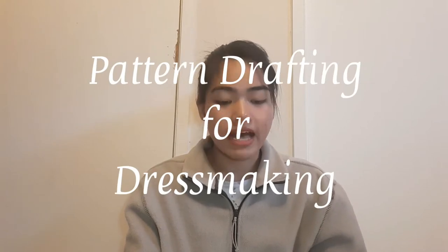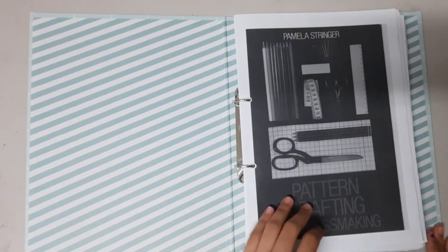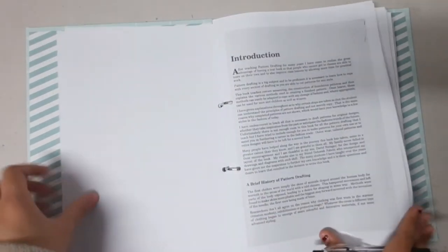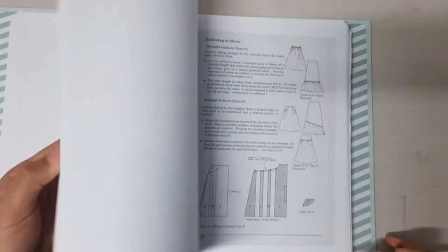I got my knowledge in pattern drafting from a book that I downloaded online for free. The book is called 'Pattern Drafting for Dress Making' by Pamela Stringer. I printed it out and put it in a binder. This book helped me a lot — everything I know about pattern drafting came from it. It shows you how to draft the foundation blocks for bodices, skirts, lapels, sleeves, and everything basically, for men, women, and children.